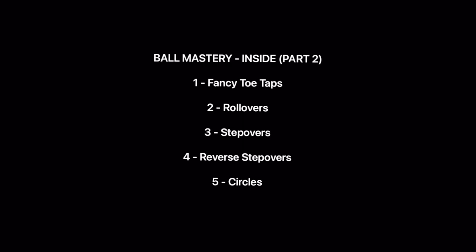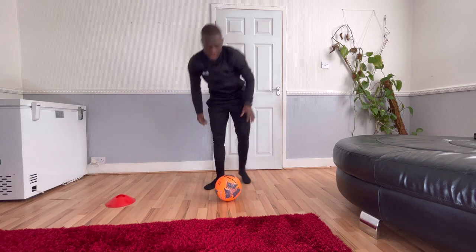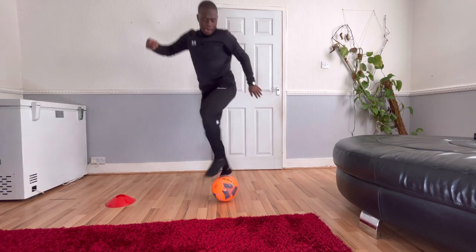Hi everyone, and welcome back to another video. In this video today we're continuing with our ball mastery inside part two. I'm just going to start off with doing some fancy toe taps. All you need is a cone and a football. Let's get it started — whenever you're ready, follow me.